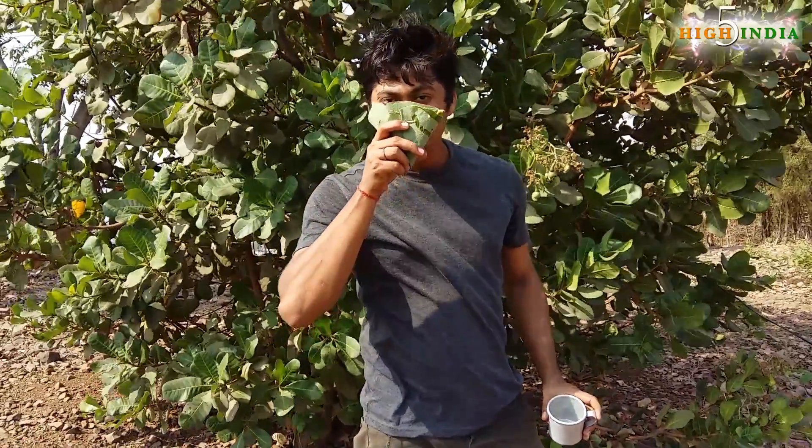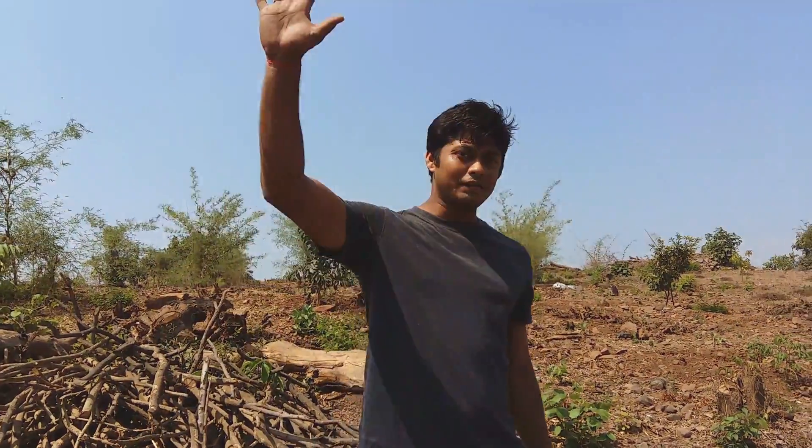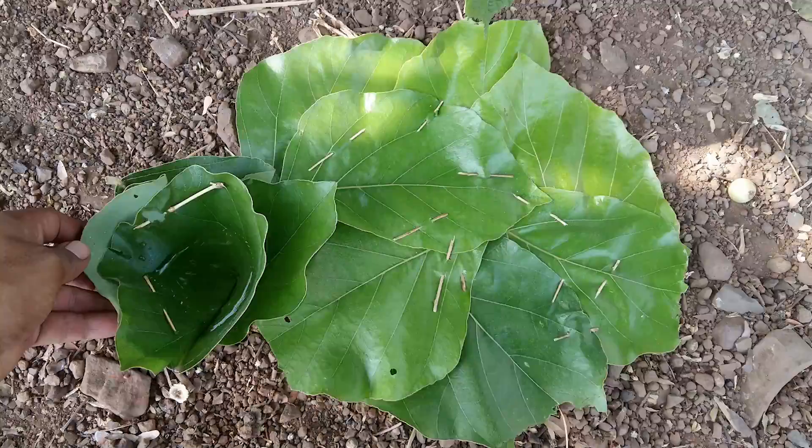Cheers to High Five India! Welcome to High Five India. This is Sahul Singh and today's episode is a really awesome one because I am going to show you how to make a vessel out of leaves.